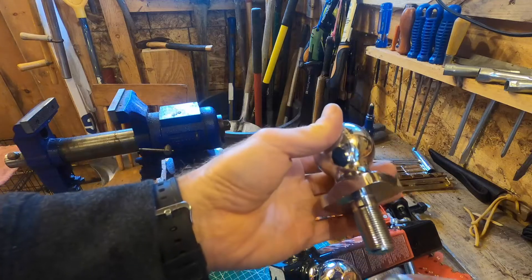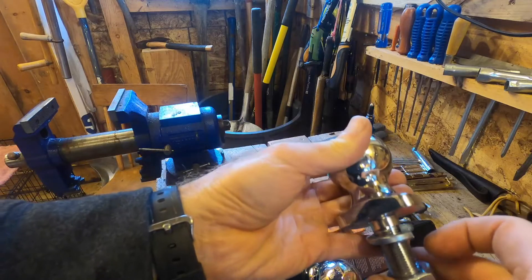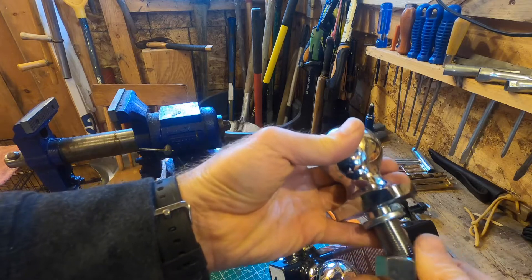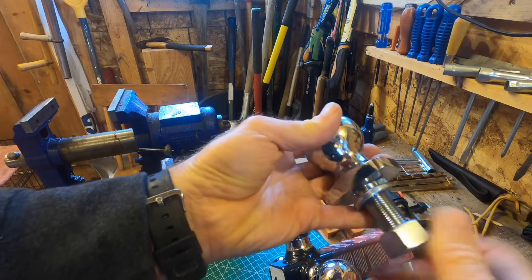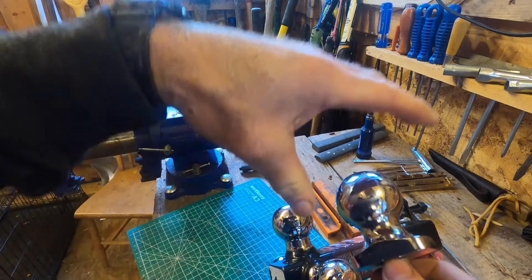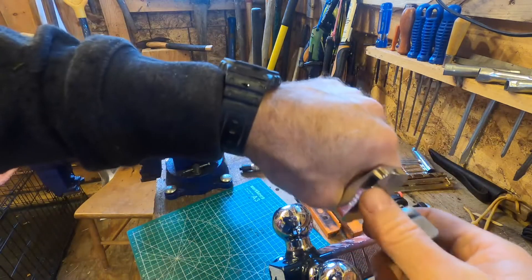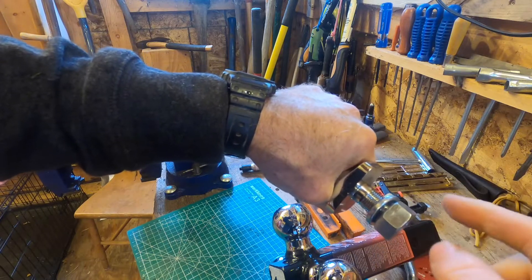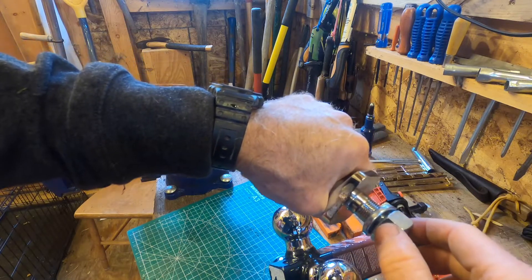The ball goes through the tongue, then the lock washer, then the nut — and in my experience you really need to crank down on these things. Tighten the heck out of them. Usually what I'll do on the top is put a pipe wrench up here and down below a big long wrench, at least one foot, just to get a ton of torque on there.